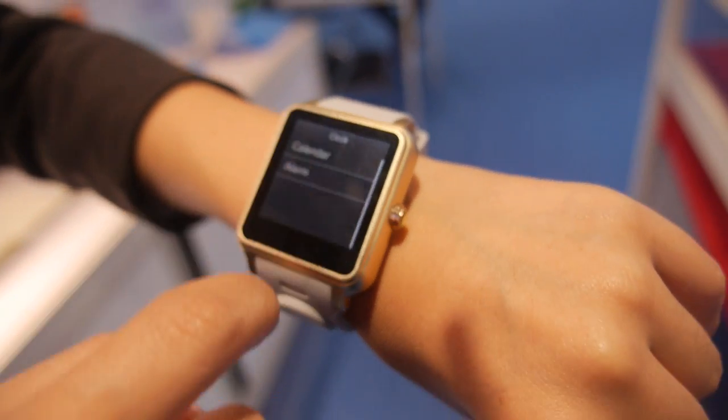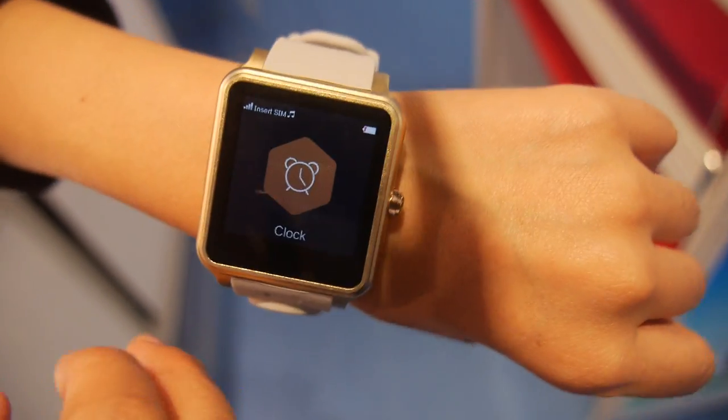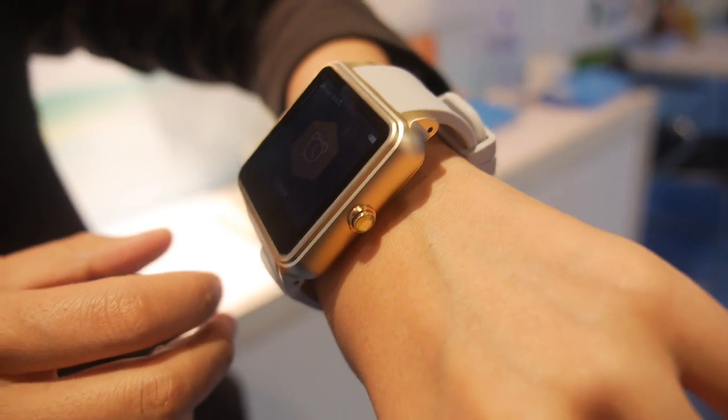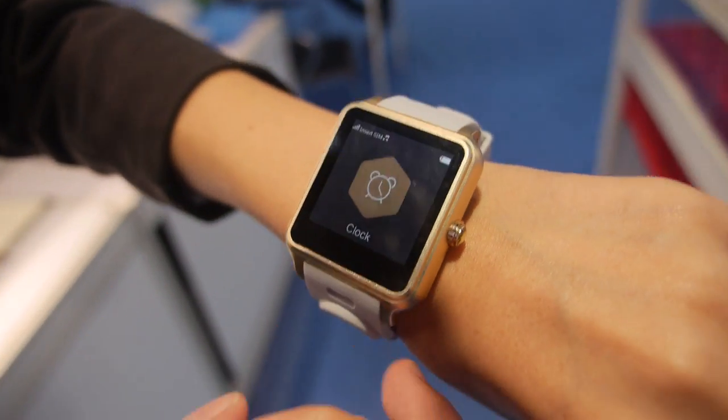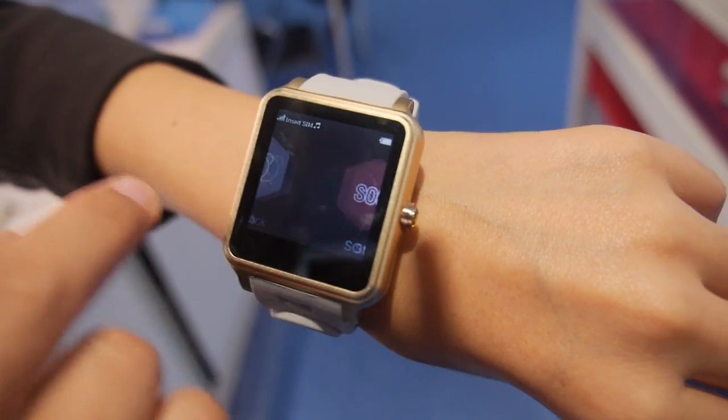Connectivity is all over Bluetooth. You can also insert a SIM card, just like a traditional phone for elderly people, and it also has a synchronization function with smartphones.